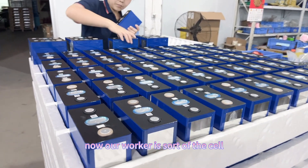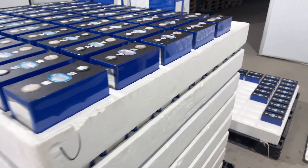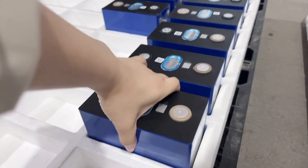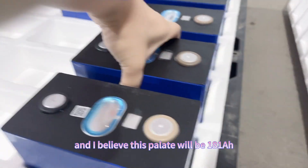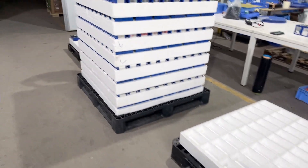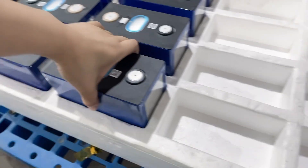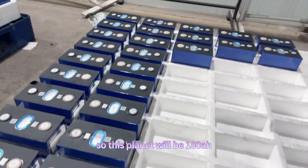Our worker is now sorting the cells one by one. Let's check the capacity — this one is 181 amp hours, and I believe this pallet will be 181 amp hours. Yes, 181 amp hours — so this pallet will be 181 amp hours. This next pallet is also 181 amp hours, and this pallet will be 180 amp hours.